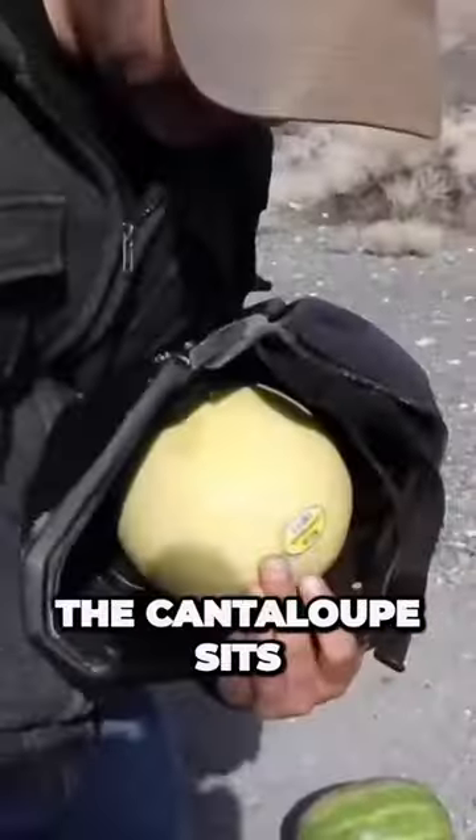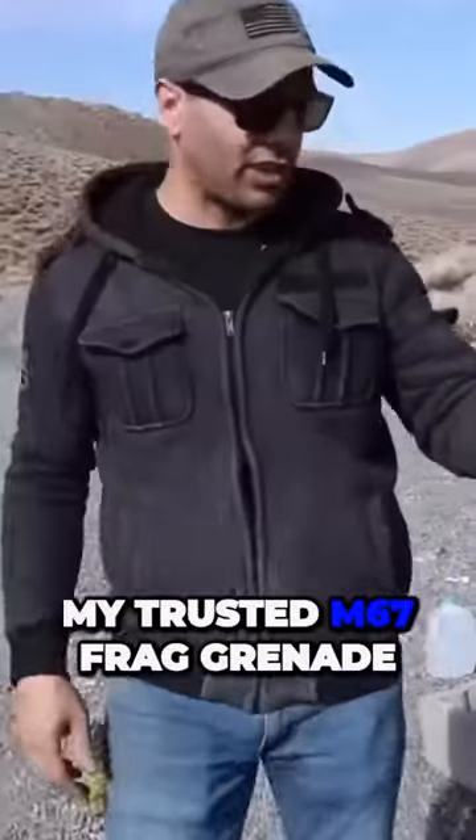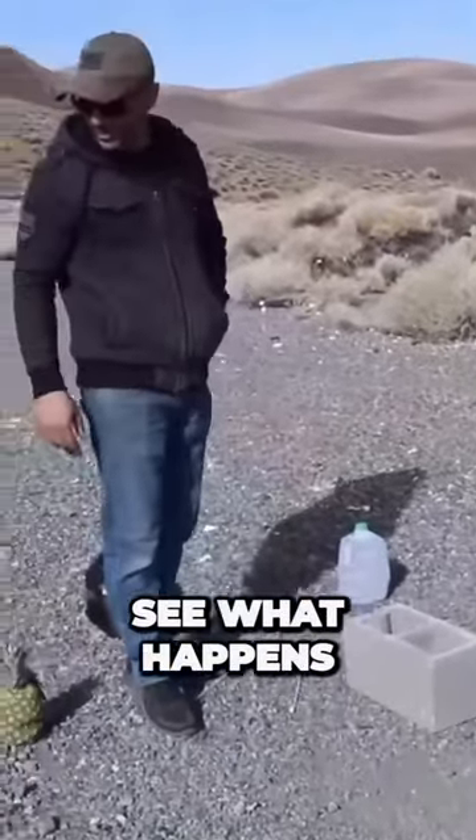We'll put one of these cantaloupes inside. The cantaloupe sits right in there. We'll see if it gets destroyed after the explosion. My trusted M67 frag grenade — put it on the concrete and just create a boom, see what happens.